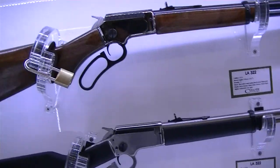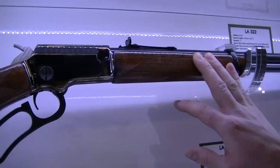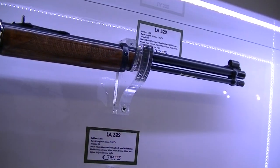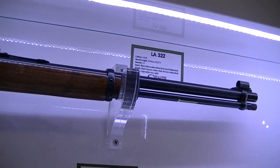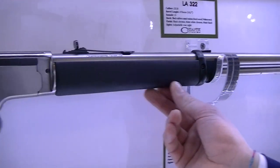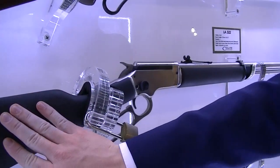Here is our lever action rimfire, the .322 long rifle. It's a lever-action takedown in different versions — like synthetic stainless. It's not a synthetic stock; it's a wood stock with rubber paint.